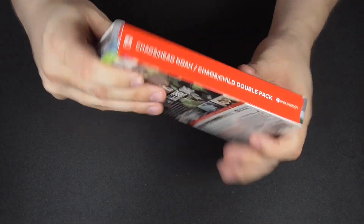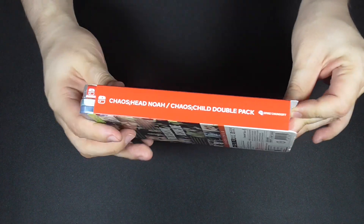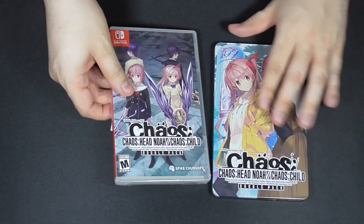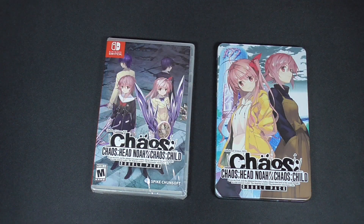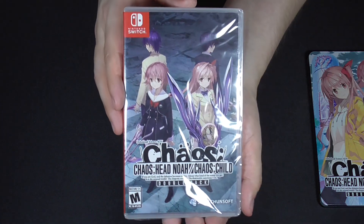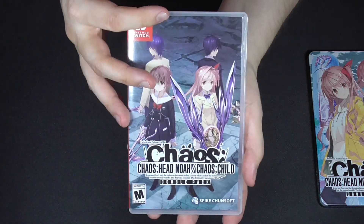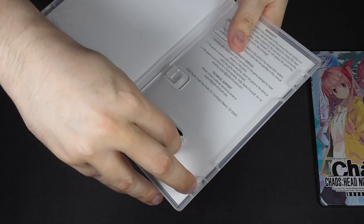Now let's take a closer look. Here we have the front, the side, and the back. You just pull this way and this is the slip cover, which we'll put to the side. Here we have the game and the steel case book. There's also a costume DLC code — I'll enter that right away. Now let's look at the game itself: the regular Switch case, the front, side, and back — same as the slip cover. Inside it's just blank, with the game cartridge right here.